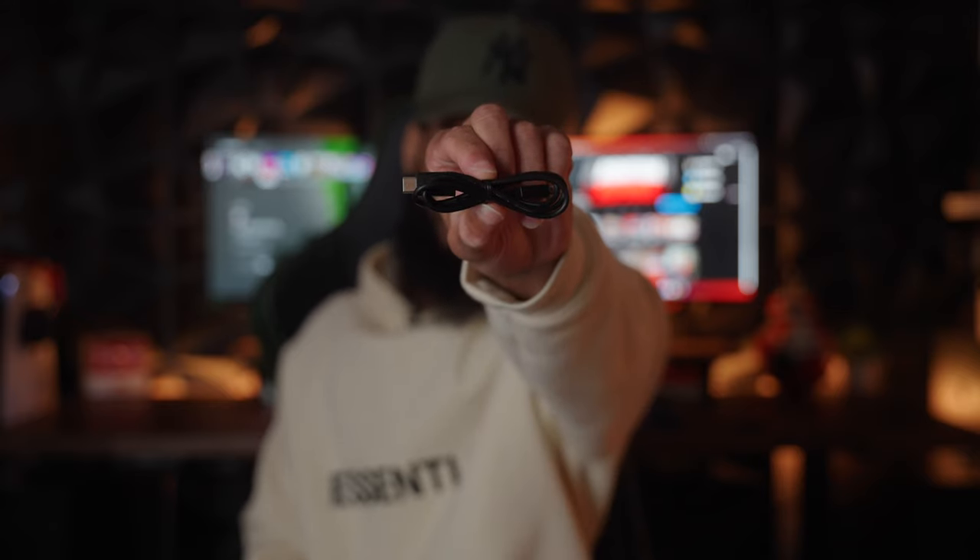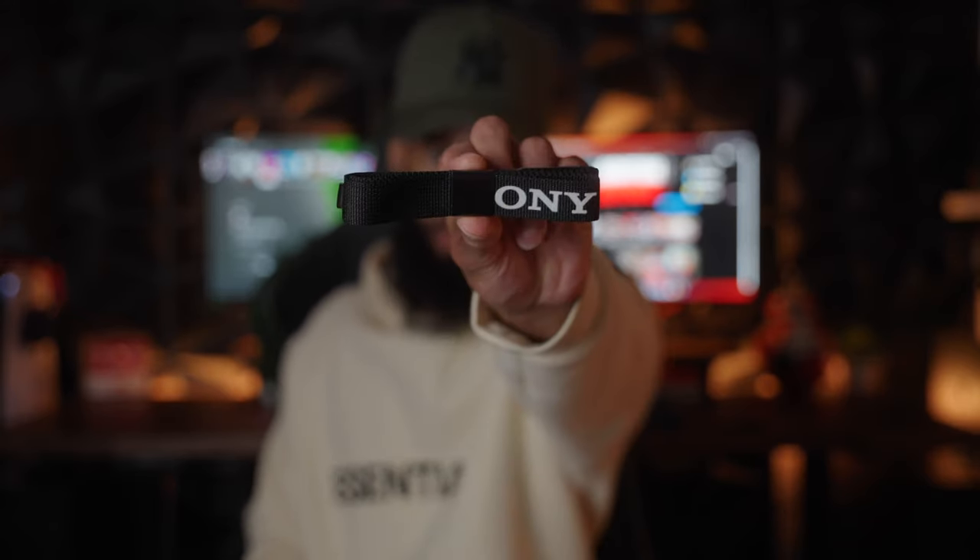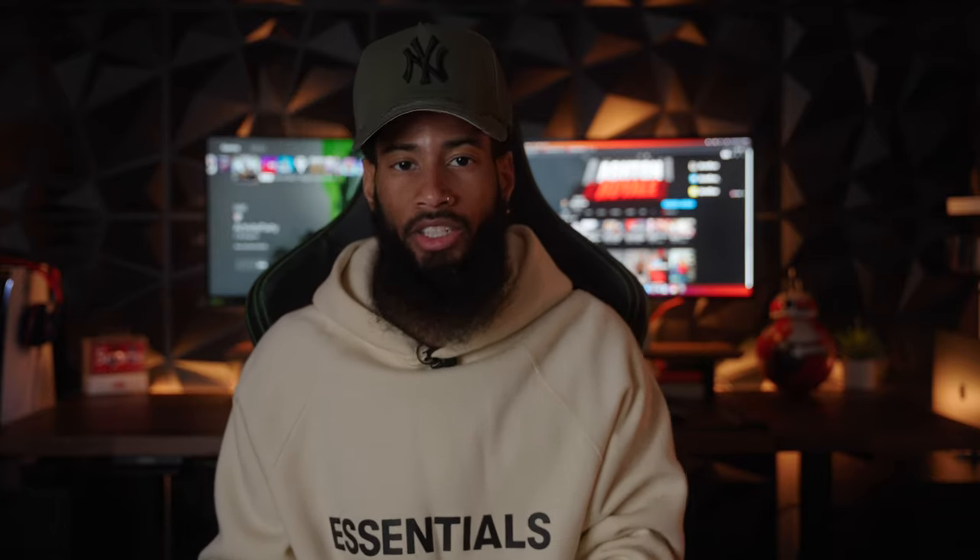In the box you get your charging block, the charging cable which is USB-A to USB-C, the dead cat for the internal mic, camera strap, and the camera battery — these are the small FW50 batteries, the same batteries used on the older A-series before they went to the bigger batteries. These things die out so quick. And last but not least, the camera.